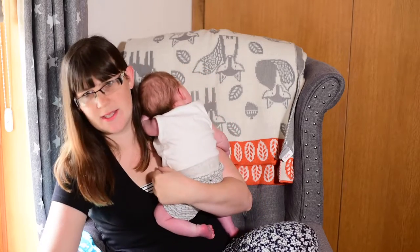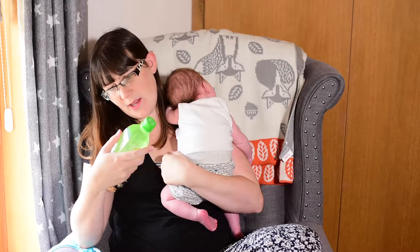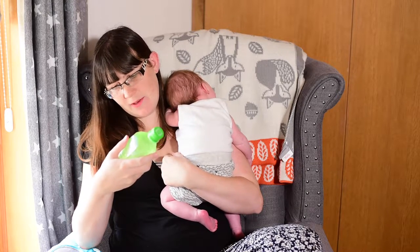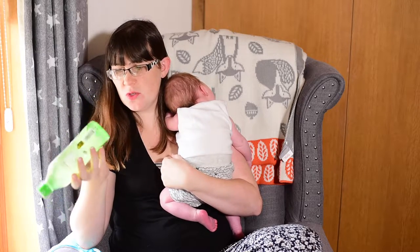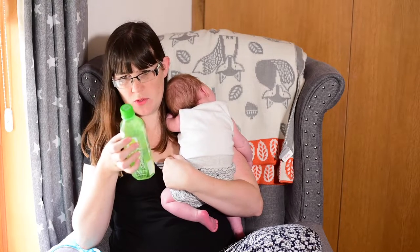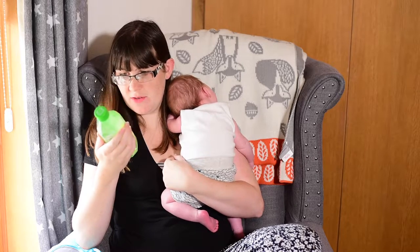There seems to be a lot of drinks in this month's box. This is another one — we have Aloe original, exposed aloe vera and honey water, I assume, of some sort. I'm not really sure what aloe water or aloe juice tastes like because I've never drunk any, so that'll be an interesting one.